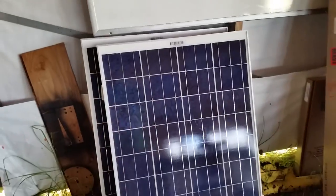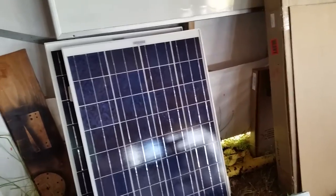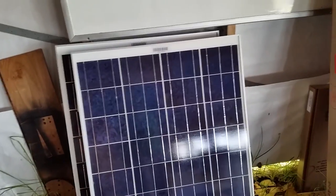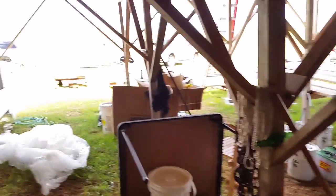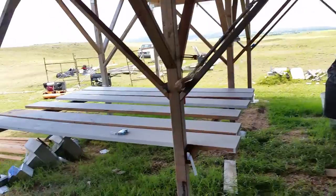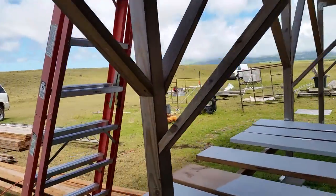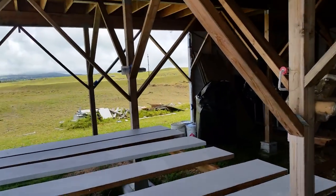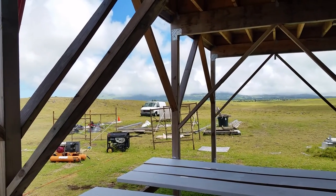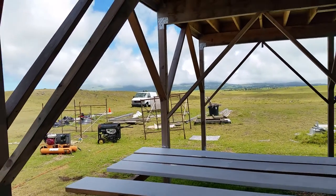In order to charge that 48-volt golf cart, we're going to need three panels because there's no way to get 48 volts out of two 12-volt panels. For my new home, I don't have 12-volt panels — the solar panels I got for the new house are 235 watts each and the voltage on those is way above 24 volts. They're not 12-volt panels at all.